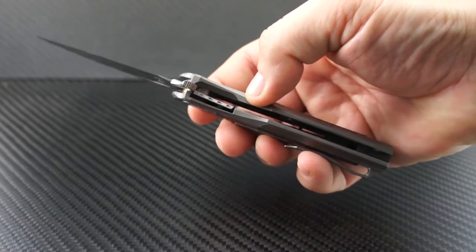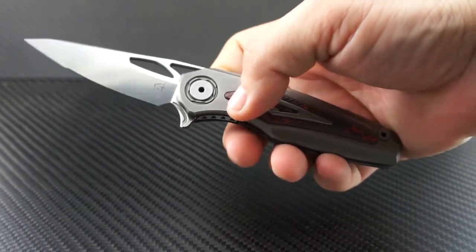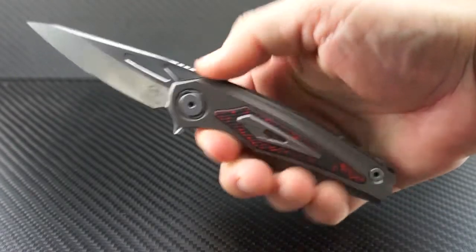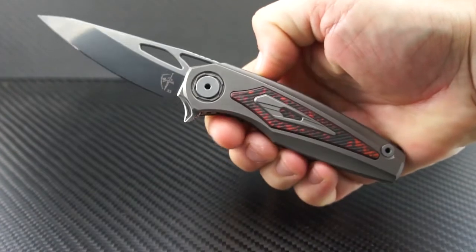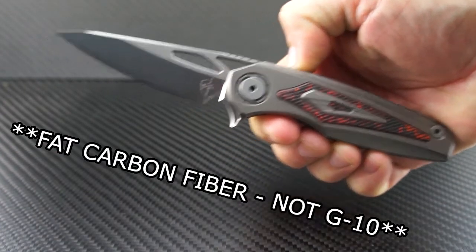However, the chassis still has a wider, beefier feel to it that fills large hands well. The ergos are very comfortable, even though you can see there are very crisp lines along the chassis, but they do not feel sharp at all. This one has a beautiful textured G10 inlay and a fancy backspacer that almost looks like an integrated device.